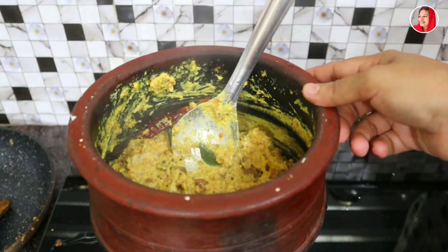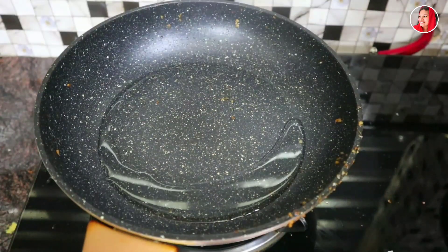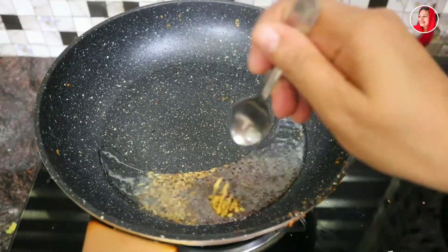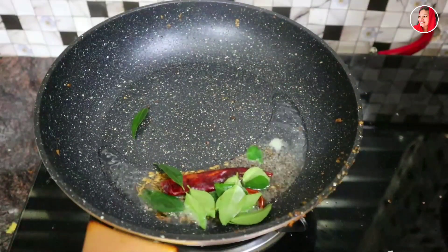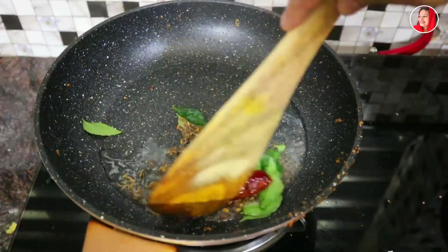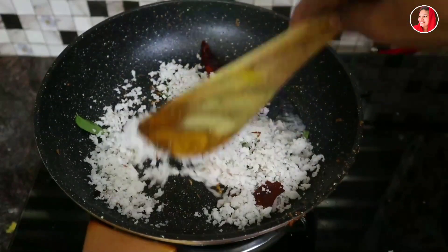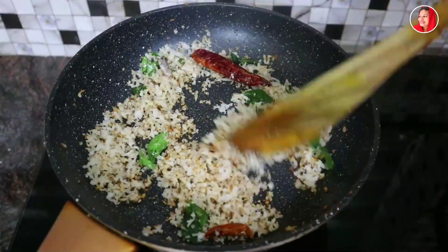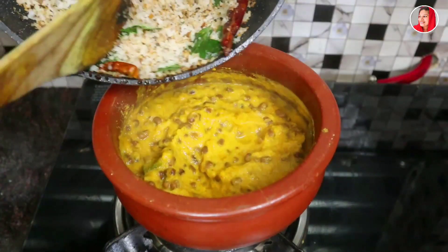We are ready. We will put the pan in the pan. We will get a little bit. Put a small teaspoon. Add 1 tsp. You need to cook it. Then you can cook it. Add 1 tsp of red spice. Add 2 tsp of red. Add 1 tsp of seeds. Add 1 tsp of garlic.